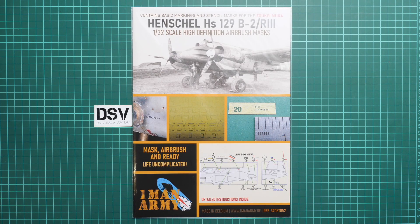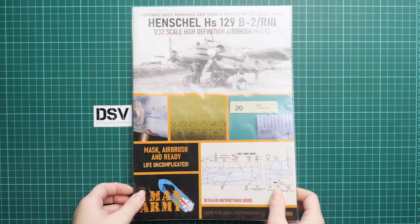Hello everyone, today we have a new video review. This time we are going to talk about a fresh release from One Man Army — we reviewed a mask set from the same company before. This time we are checking a slightly different product designed for use with a German aircraft, the Henschel Hs 129 B2 or R3, in 1/32 scale. We have a commercial sample here, so you'll get exactly the same stuff as shown in this video. It will be interesting to see how this set is designed and what it actually includes.